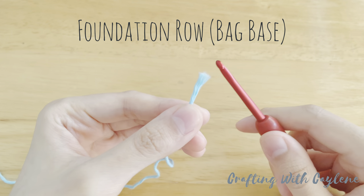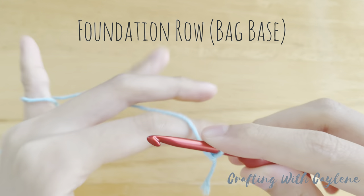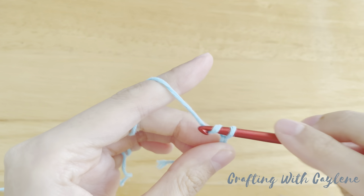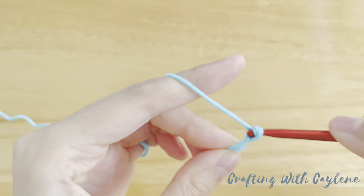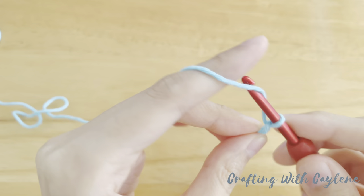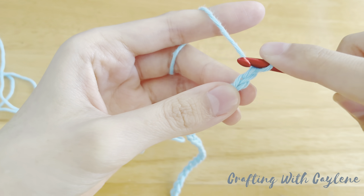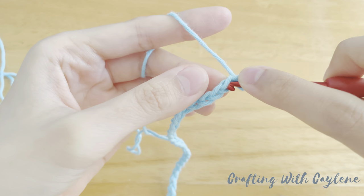To begin this project, you're going to make a slipknot. And we're going to be chaining in multiples of 3. So to demonstrate, I'm going to make 24. So I have 24 chains. Now skip the first chain and make a single crochet into the second chain from your hook. I'm going to insert my hook into the bottom loop as I find that this creates a neater foundation row.